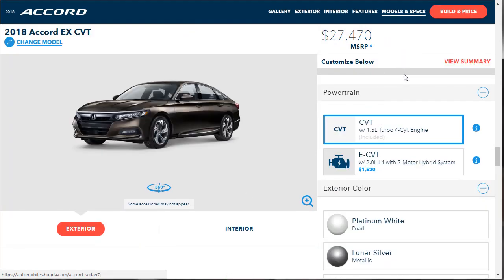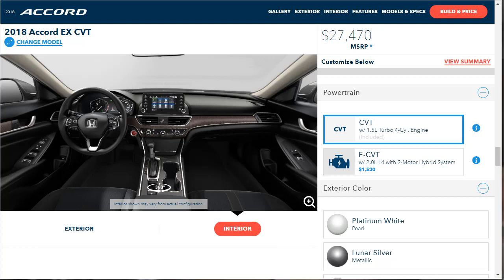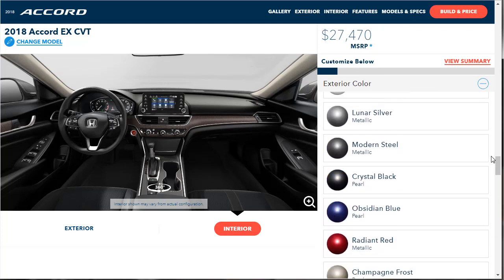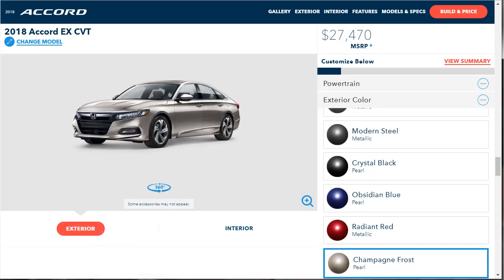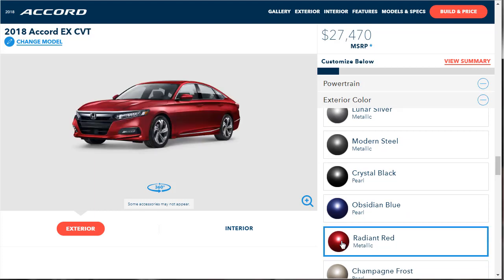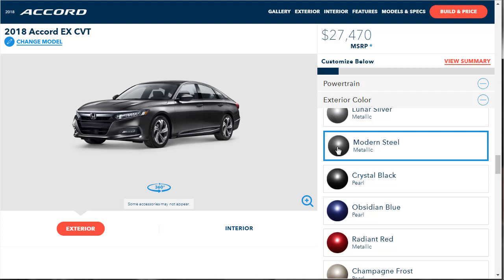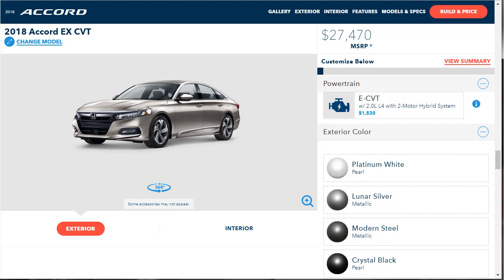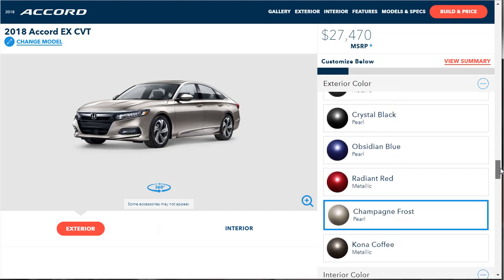The EX starts at $27,470. We're going to go with the 1.5 — that motor looks strong. For colors, I'm going to go with Champagne Frost. If I was going for the Sport I might pick Radiant Red, but I'm thinking about those aftermarket wheels in a light chrome finish, so Champagne Frost is the right call. Interior color, you get ivory — it's either that or nothing. Honda Sensing is standard.